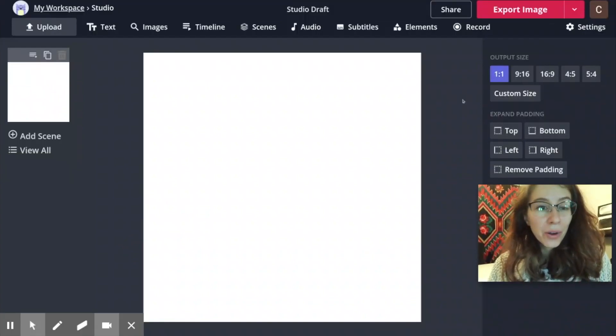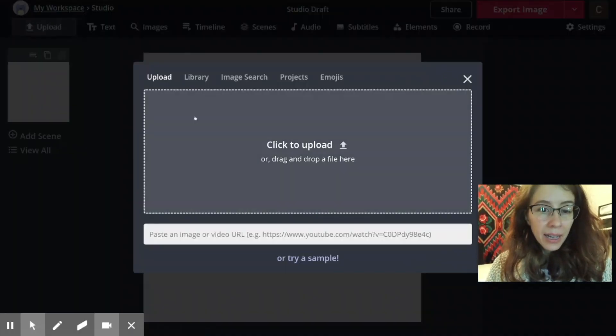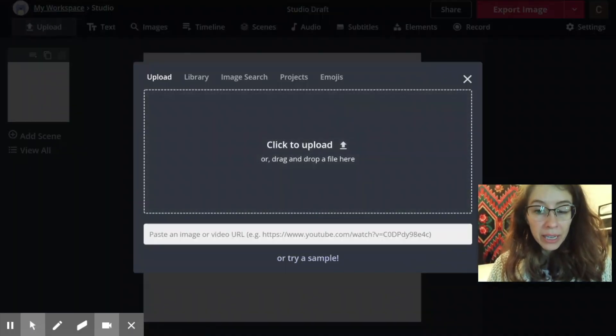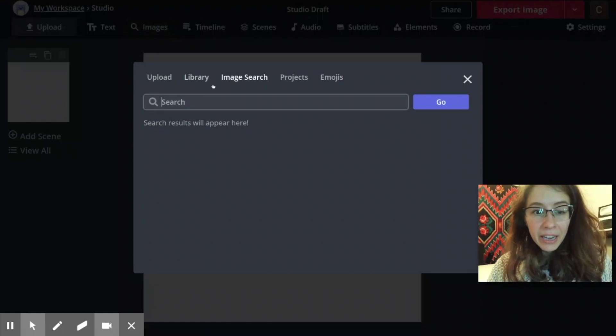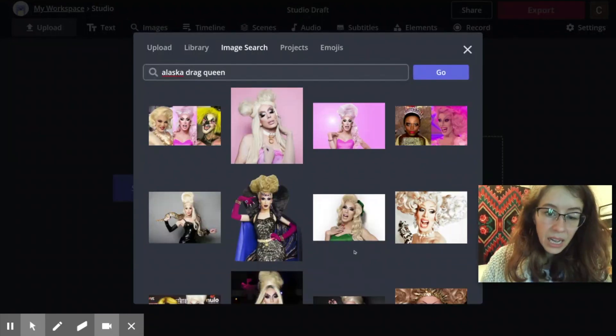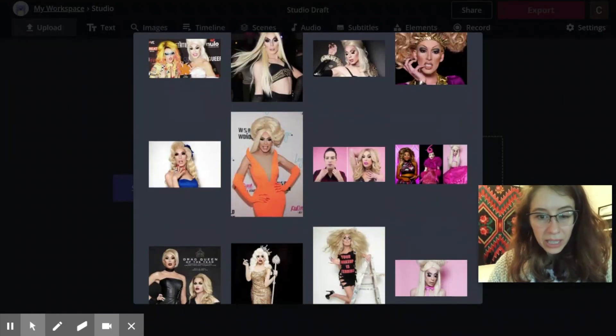First, you need to bring your photos in. You have two ways of doing that. You can click the upload button right here and drag and drop your files or share a link to the image URL. Your other method is by clicking the images button right here and doing an image search. Let's say I want to take a picture of Alaska the drag queen — let's take this image.